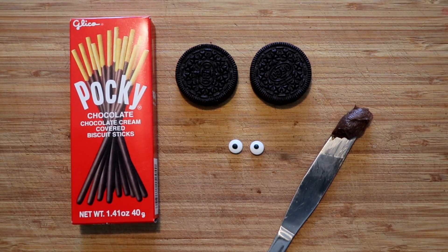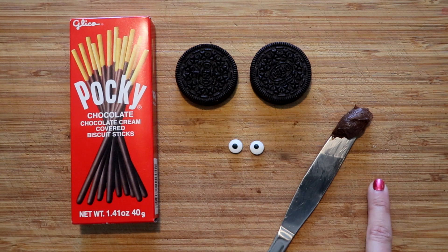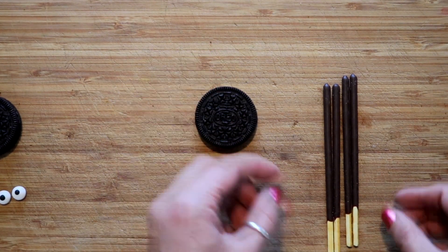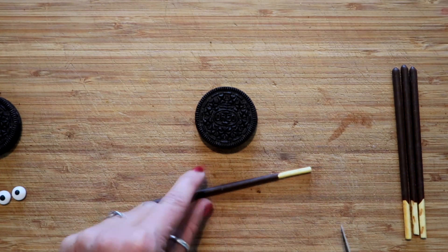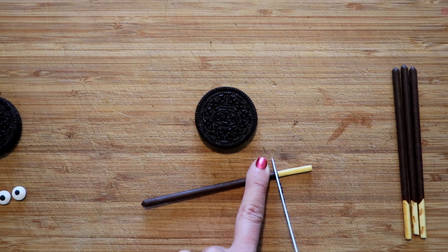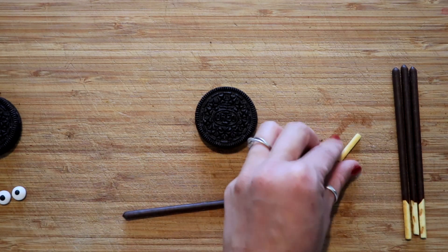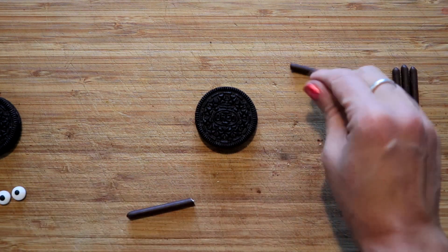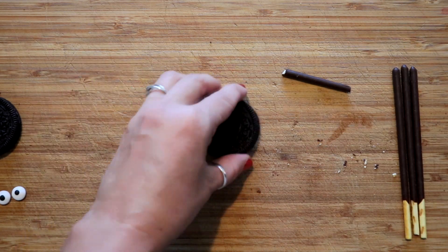This Halloween treat is probably the easiest and the fastest one to make. You just need a couple Oreos, candy eyes, some chocolate frosting, and chocolate sticks. Start with your Oreo and cut the chocolate sticks in half — we don't need the end where it's uncovered with chocolate. Be careful because they can break in weird spots and we need them to be nice and clean. Now we're gonna stick these on the side to do the eight legs just like a spider.